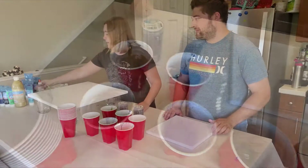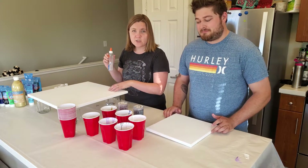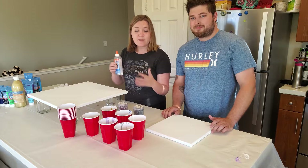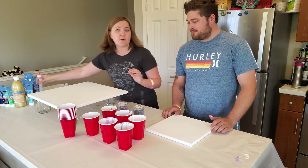For our pouring medium, we mix together water with clear liquid glue. What this does is it helps adhere the paint to the canvas, because when you just water it down, it doesn't quite stick as well and sometimes it can make the colors not as vibrant and bright. So this is what we use for our pouring medium.